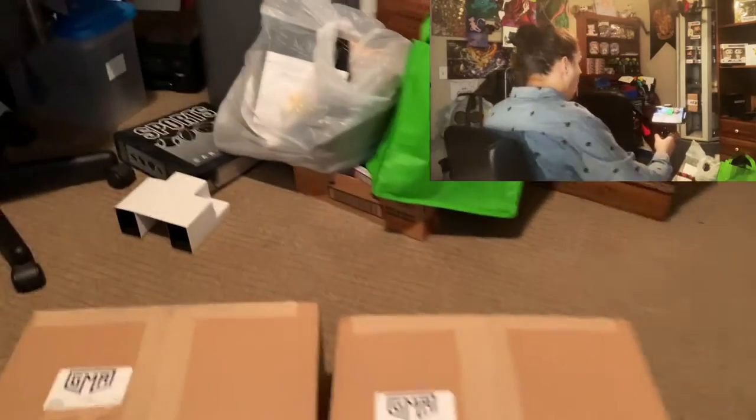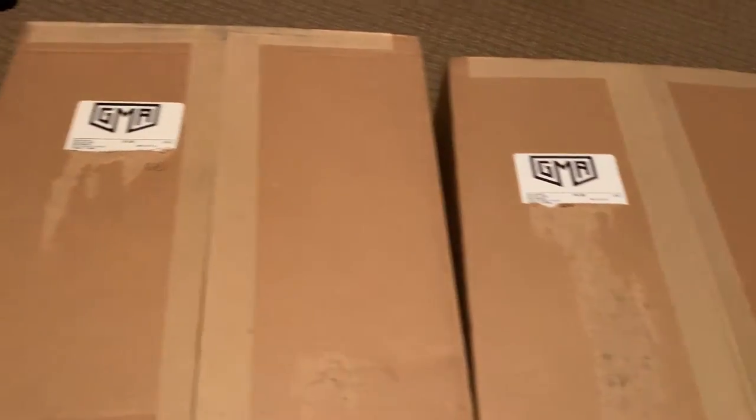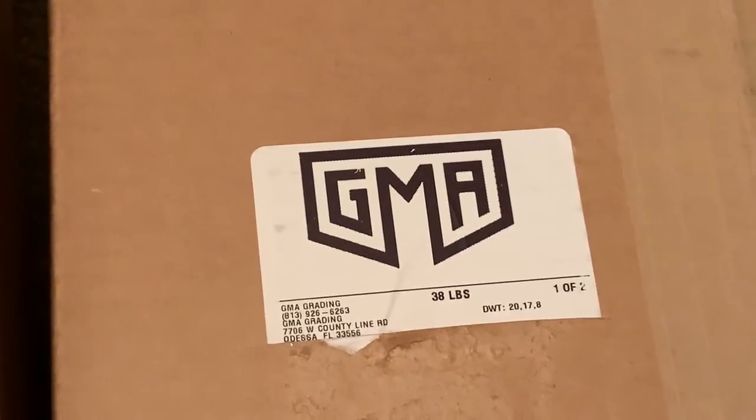Let's just look at these boxes. Boom, you see it. I received these lovely boxes in the mail today. One of them is 32 pounds, one of them is 38 pounds, for a total of 70 pounds of graded slabs. So let's get into them.